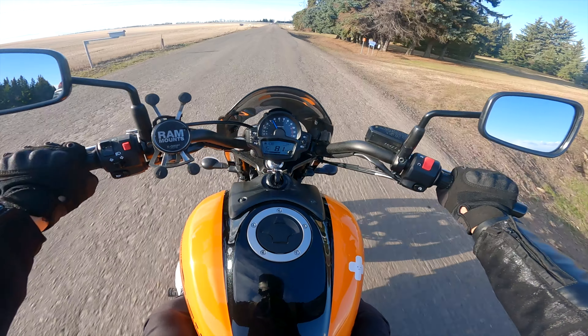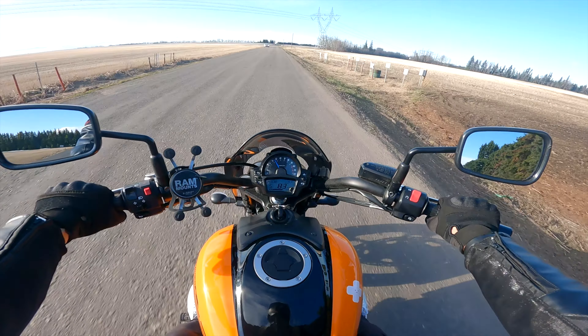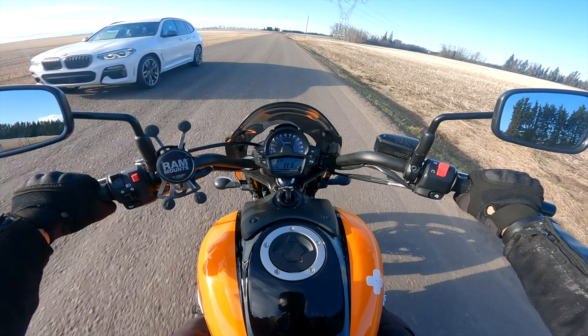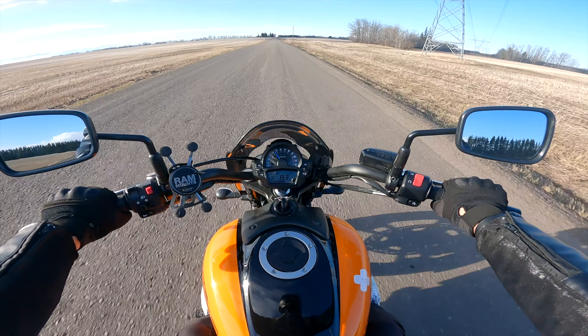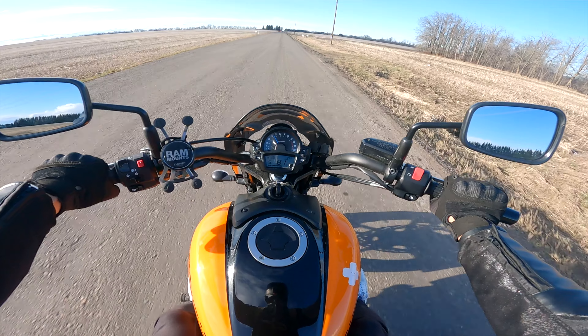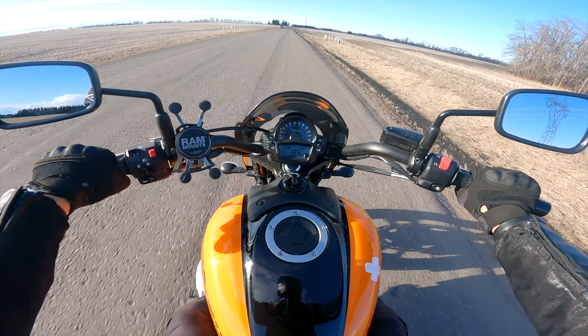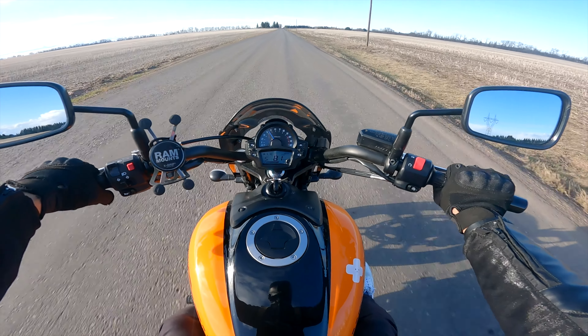Like I said, if you're doing city riding it's not that bad. I've taken this bike on a four-hour ride, mainly highway, and it gets really tiring just because the wind is pushing up on you. You can switch these out for a bigger windshield, but I think I'm just gonna keep it — I don't mind battling the wind most of the time.